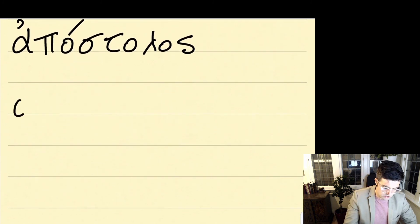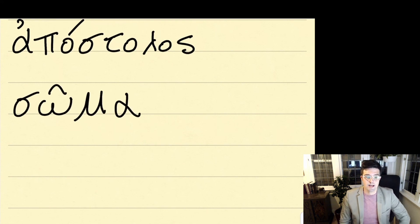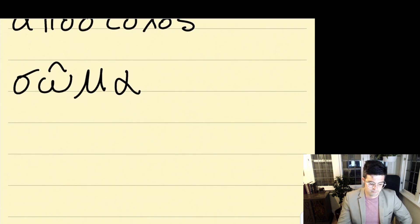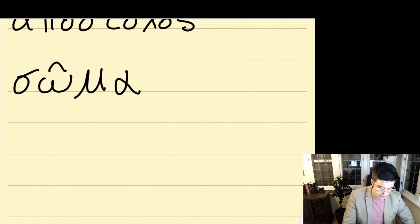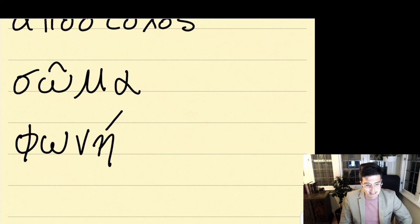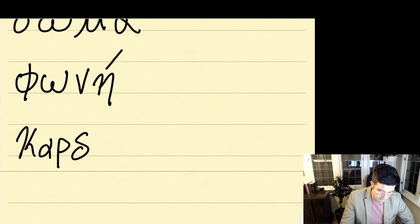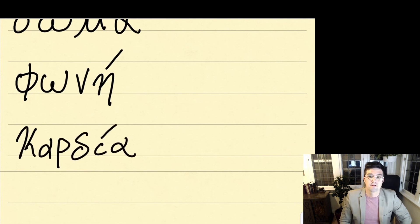Next, we're going to write soma, with a circumflex over the omega. Soma. Go ahead and say it out loud, then write soma three times. Our next word is phoné — notice once again I write the accent last. Phoné. Go ahead and say it, then write it three times. Our next word is cardia. Go ahead and say it — cardia — and write cardia three times.